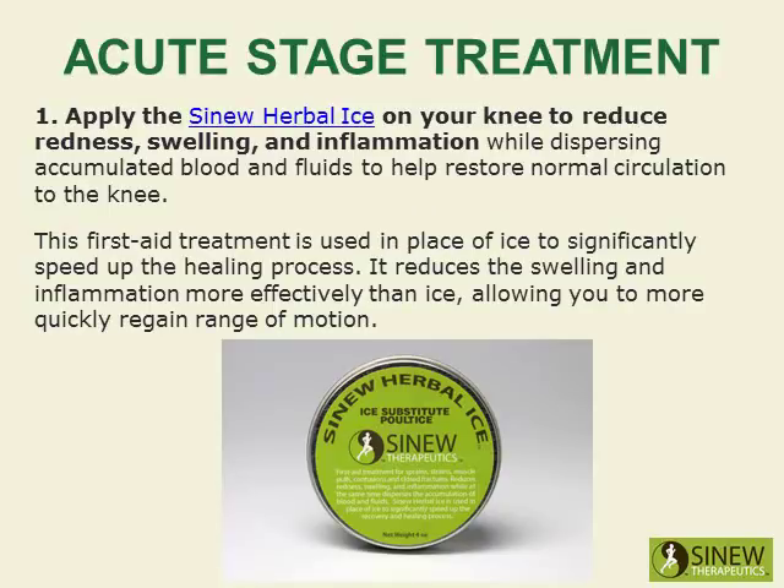Apply the sinew herbal ice on your knee to reduce redness, swelling, and inflammation, while dispersing accumulated blood and fluids to help restore normal circulation to the knee. This first aid treatment is used in place of ice to significantly speed up the healing process, reducing swelling and inflammation more effectively than ice and allowing you to more quickly regain range of motion.